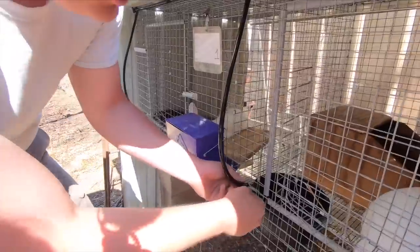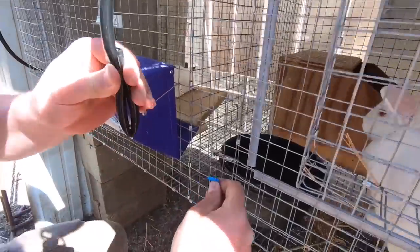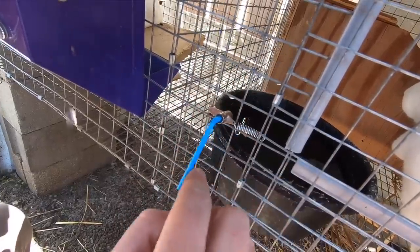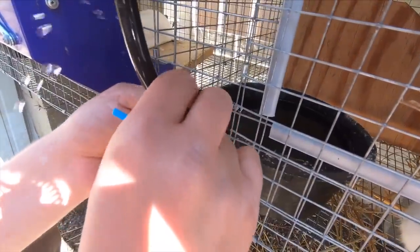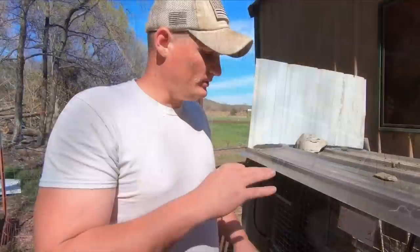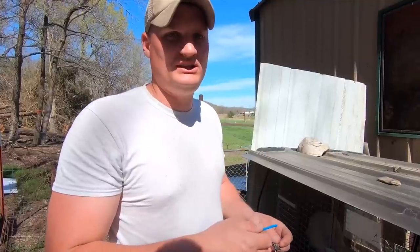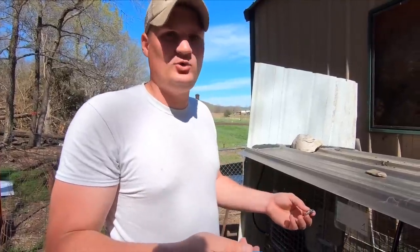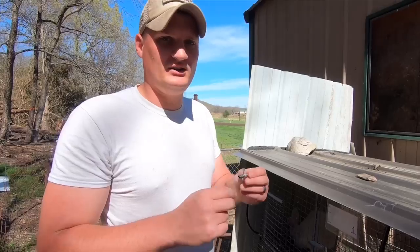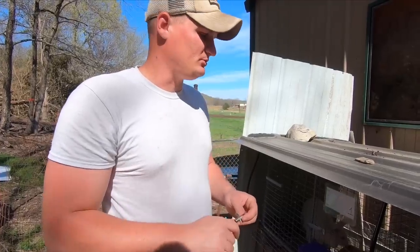We got that one fixed. It turned out to be a bad nipple — I tightened it all the way down and it was still leaking, so I just swapped in another one. They come in a pack of 20 and we still have leftovers. They're cheap, so you may have to buy a few extras down the line, but I'm telling you this system is really good.